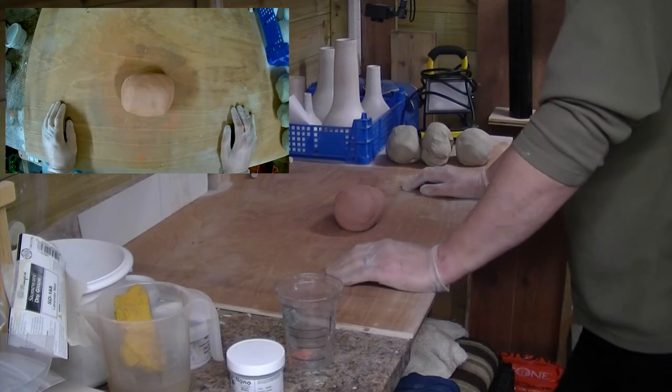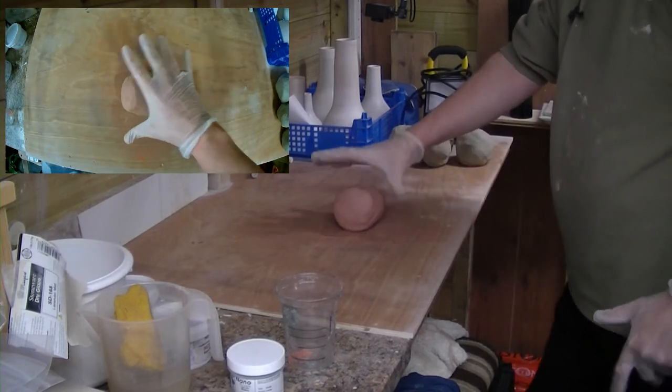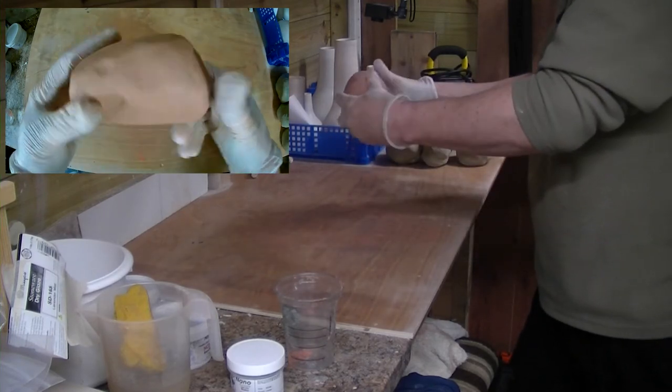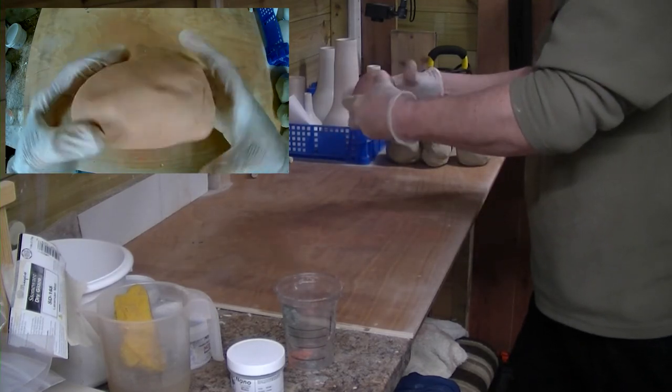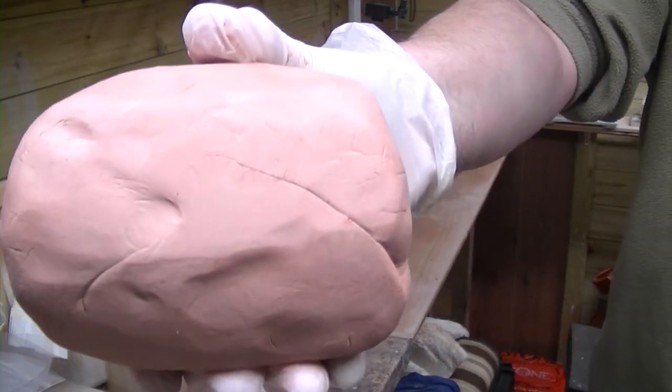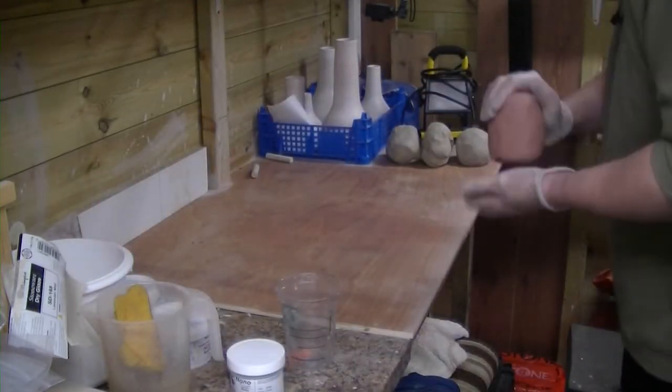There we have it. We'll switch back to the big cam. So there you go — that's now pink clay. It's nice and pink, all blended and ready.